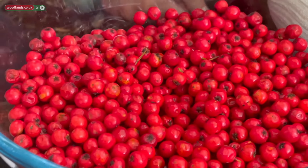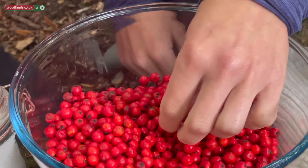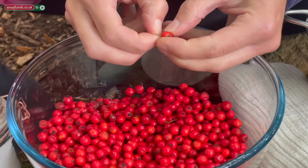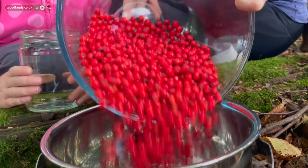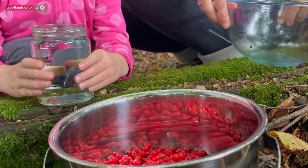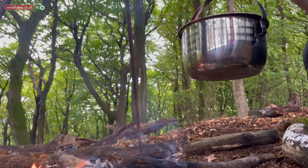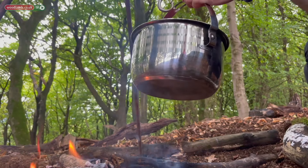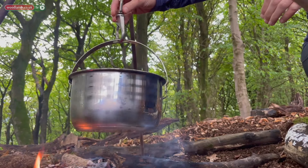To begin with, go through your rowan berries and just ensure that you have removed all stems wherever possible. Next pour your rowan berries into your pan and cover just with the water. Place your pan over your fire and bring to the boil and simmer for 20 minutes.